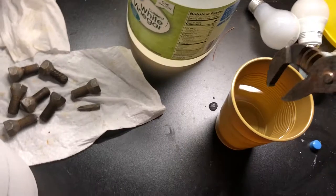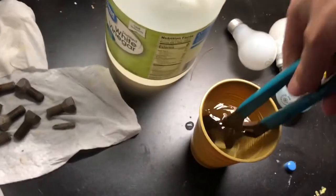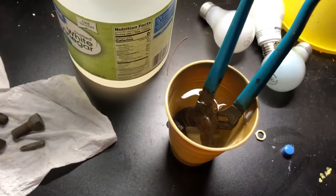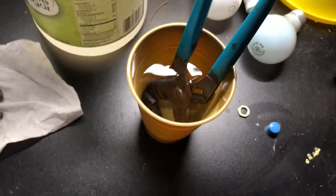I'm just going to put the channel locks in there and let them sit for probably about a week, because these are in pretty bad shape. Then we'll come back to it and I'll show you what happens a little bit later on.